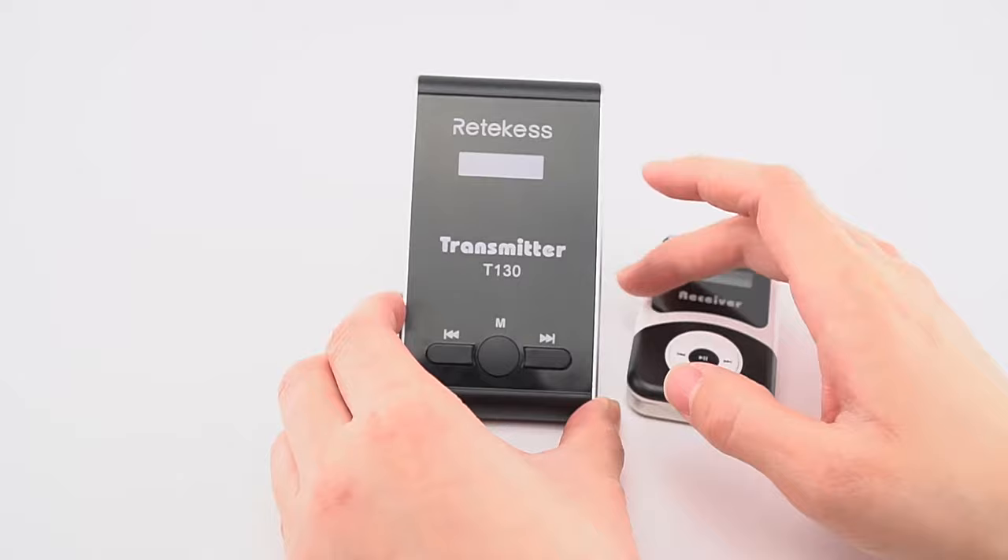Now I will show you how to set the transmitter and receivers to the same channel. First, make sure the receivers and transmitters are turned off. Then turn on the transmitter — press this key first, then press this key for two seconds. The channel will start changing and you can go backward or forward to select a channel, such as 18, 19, or 20.